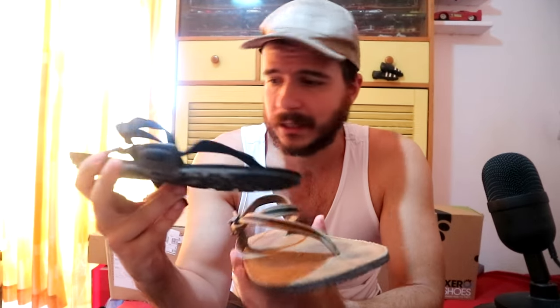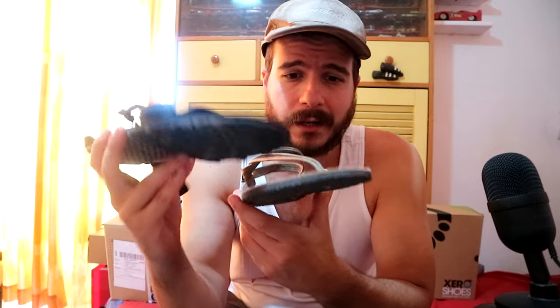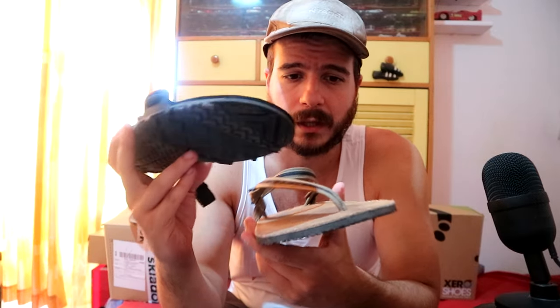I prefer the Earthrunners footbed for sure. Of course, those are thong sandals, and thong sandals will rub between your two toes and aren't as stable in the front. This kind of sandal — the Z-Trail — is much more stable in the front because there's nowhere for your foot to go, and the back strap stops any up-and-down motion.